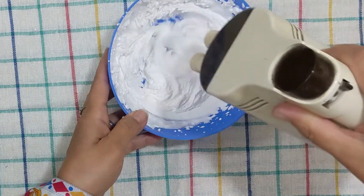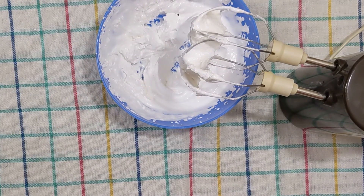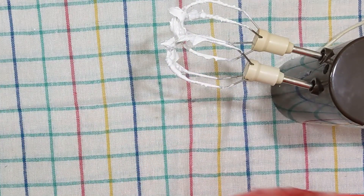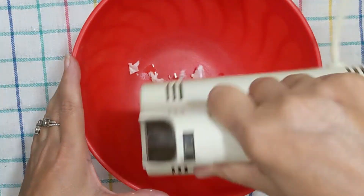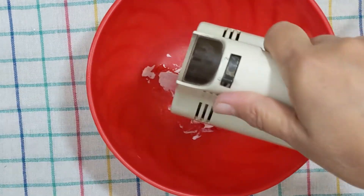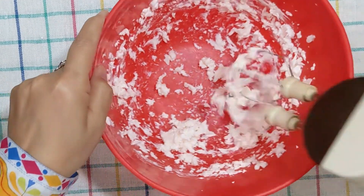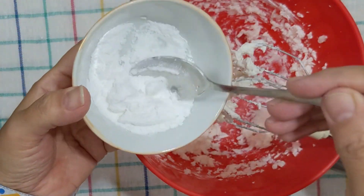Beat the cream for 3 to 4 minutes and it will become a whipped cream. Now we need white butter — white butter should be 100 grams, but I didn't have exactly 100 grams; I had about 65 to 75 grams. If you use 100 grams, the amount of icing will be better.